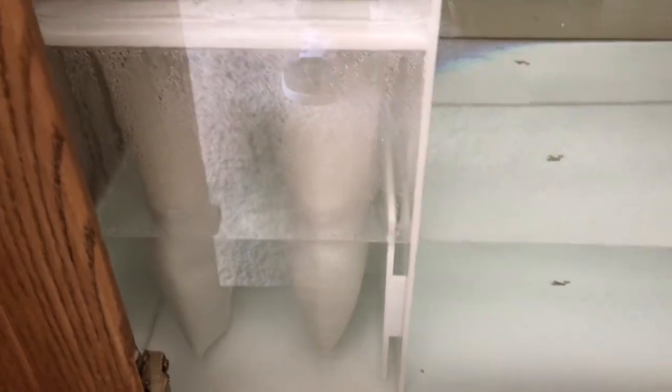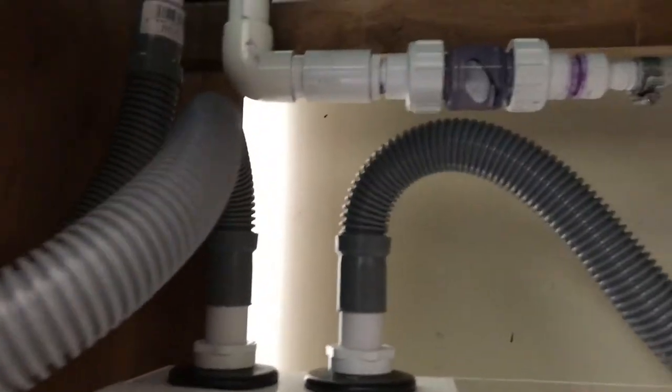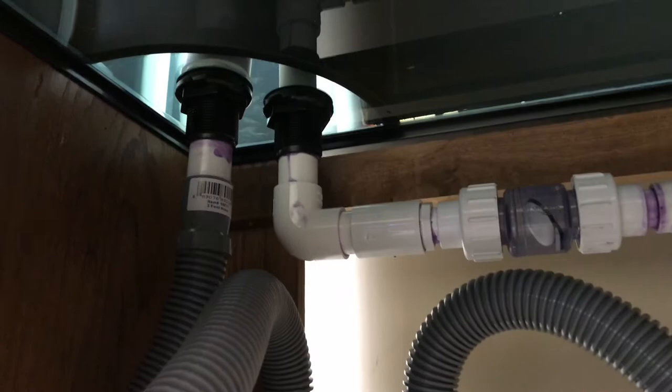As you can see, the reef is still empty — it does have water in it now, just tap water. I'm running it with the sump, but I'll show you what I've done underneath here. This is the eShopps RS-300 sump, and we're going Berlin style, so there's not going to be a refugium in here.